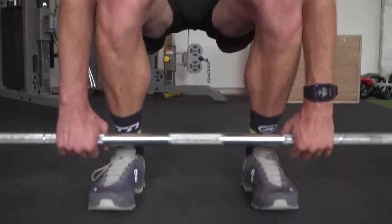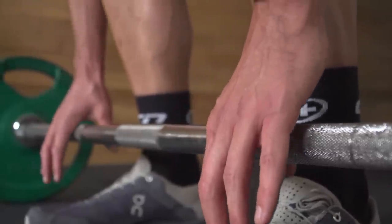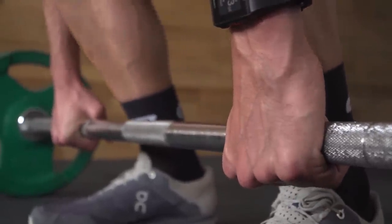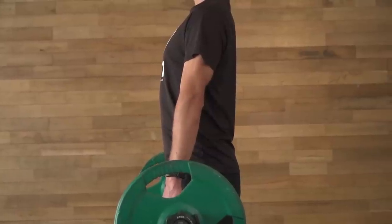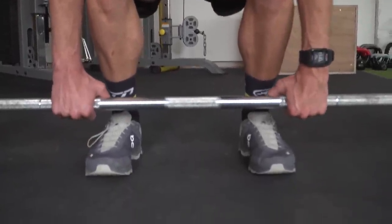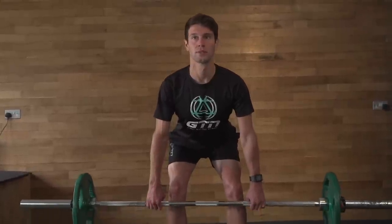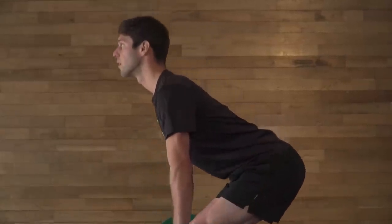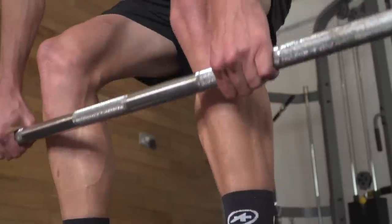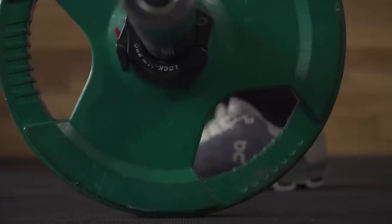Your feet should be spaced hip width apart with your grip just outside of your legs. I'm going to go with the standard overhand grip as I'm showing here. It's important you keep your back flat with a neutral spine from start to finish through this movement. Your shoulders should be held back and strong whilst keeping your eyes forward and chest lifted. As you go for the lift, the bar should remain more or less in contact with your legs for the entire range of motion. Your hips and knees should move together to transfer the bar from the ground to the upper thigh locked position. Then to return the weight back to the floor, hinge at the hips and lower allowing your knees to bend slightly. Keep the weight close to your body and lower until your upper body is almost parallel to the floor. When the weight touches the floor, reset and start again.